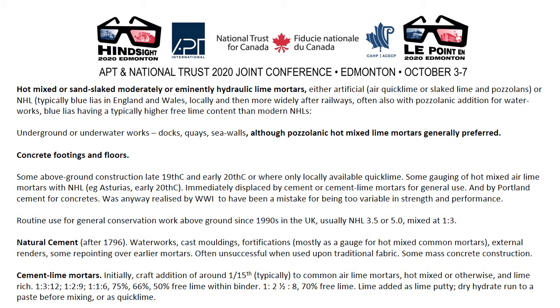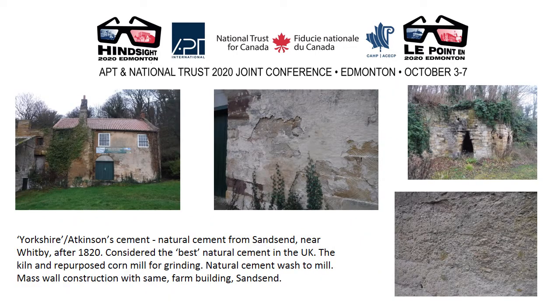There had already been the craft addition of around a 15th part to common air lime mortars, whether hot mixed or otherwise. The Canadian version is 1 to 2.5 with 70% free lime — which is much more than most or indeed any commonly available NHLs. Here is the kiln — the only surviving natural cement kiln in the UK — for Yorkshire Atkinson Cement. Natural cement from Sands End, which was considered the best in the UK.